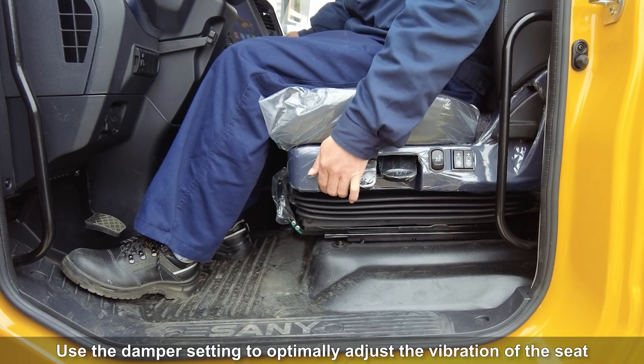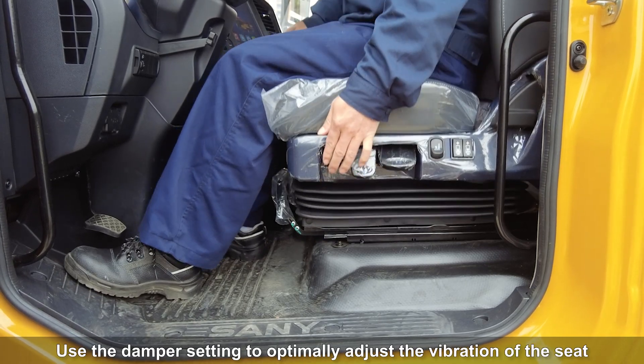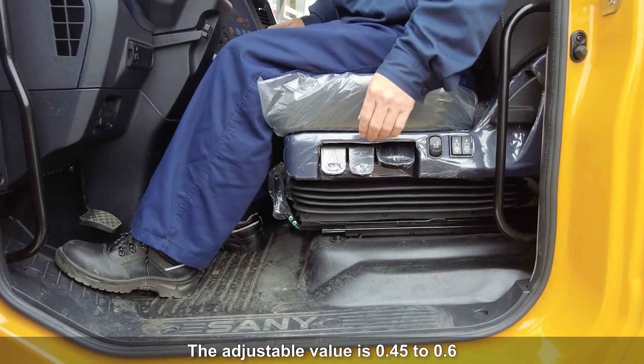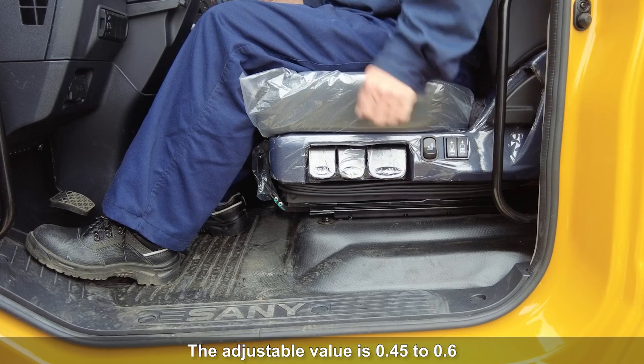Use the damper setting to optimally adjust the vibration of the seat to any ground surface and driver. The adjustable value is 0.45 to 0.6.